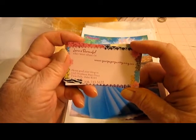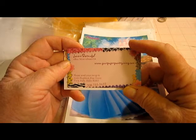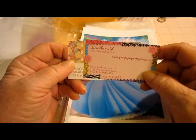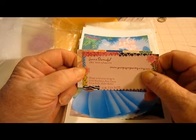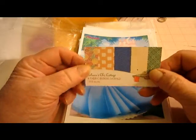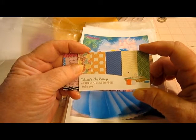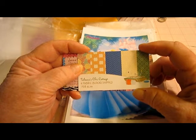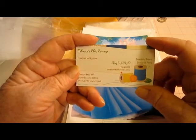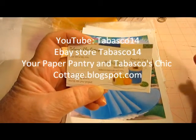And then the best ever — this is my cyber buddy, this is Johnny, and you'll find Johnny at Tabasco14. Please, I'm just telling you, please — you should see her videos. She will lift you up; if you are in tears that day you've got to go visit Johnny at Tabasco14, because she will, no matter what she's talking about, just lift your spirits. She also has Tabasco Chic Cottage where she has fabric blocks she sells for like two dollars and ninety-nine cents, and they are just so beautiful.